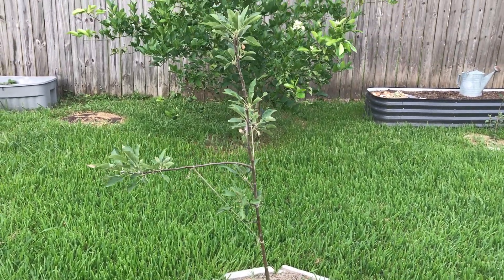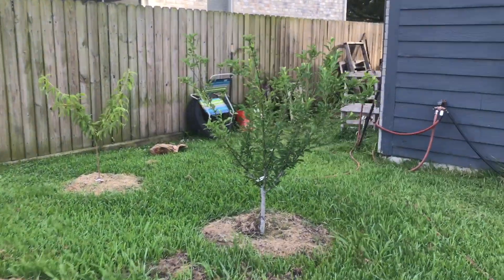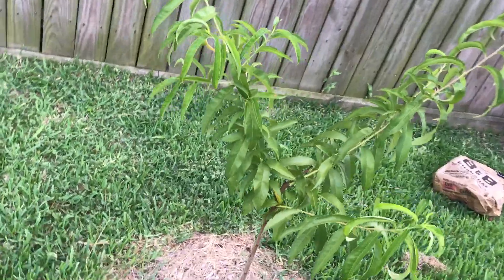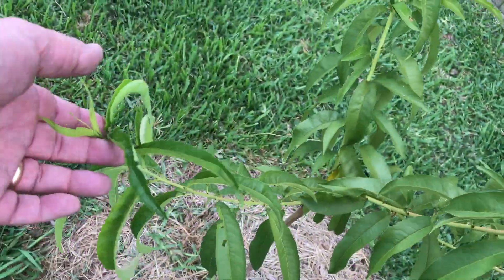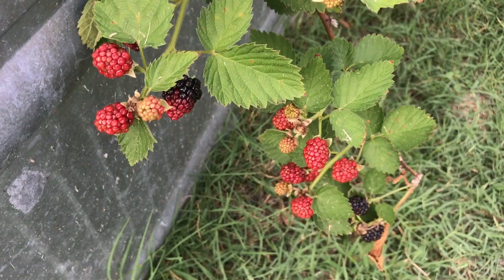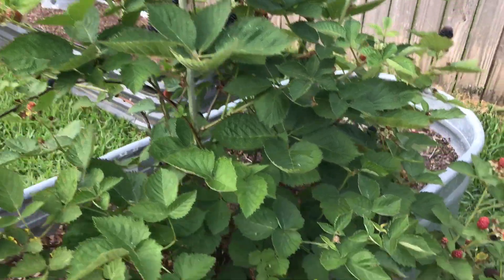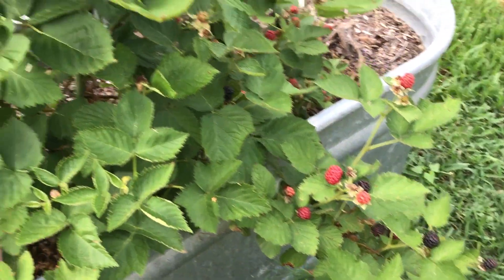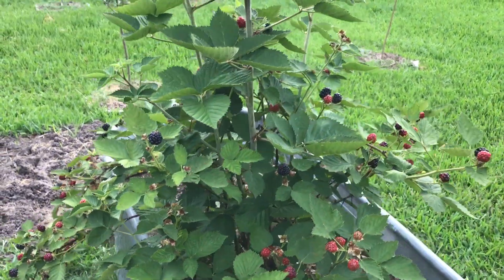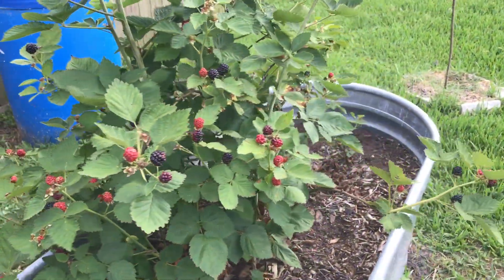There's not much to show on the apple trees and the fruit trees, but they're all growing well. There's the plum tree and there's the peach tree — looking good, healthy, growing, no pests. Blackberries are loaded — tons of them, going to make some jelly this year. This is Caddo, I believe — one of the Arkansas-developed varieties, a thornless blackberry named after Native American tribes.